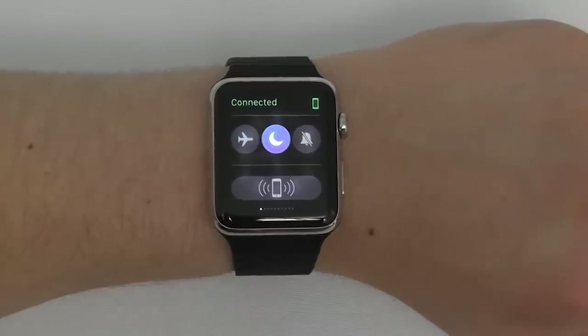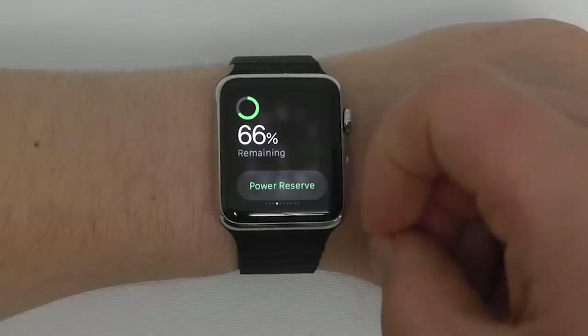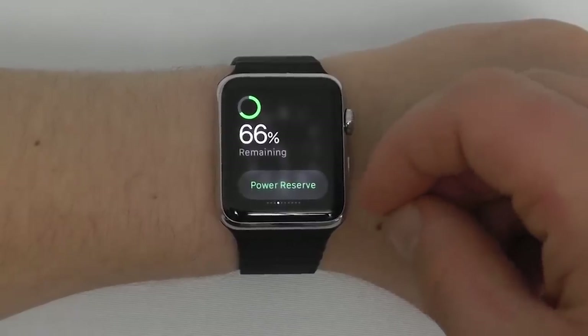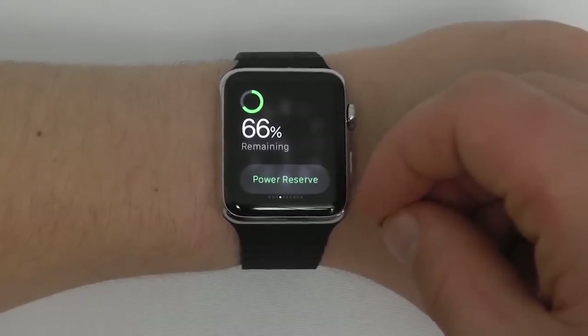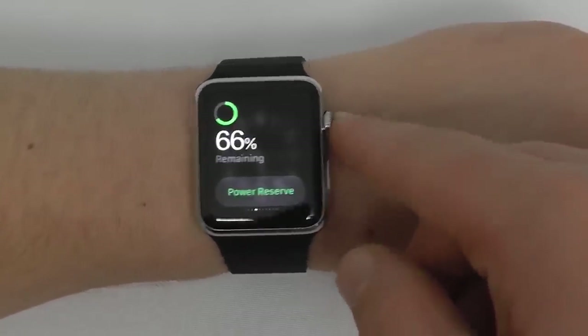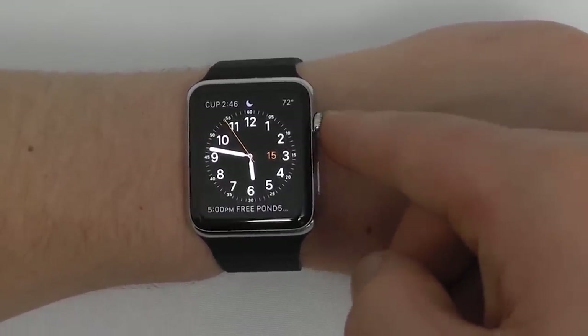From the glances menu, you can swipe over to see your current battery life. There's a feature called Power Reserve that's great for reserving battery when it's low — it will continue to display the time, but all other apps will not be available. To access Power Reserve, press and hold on the side button, then swipe to enter it.